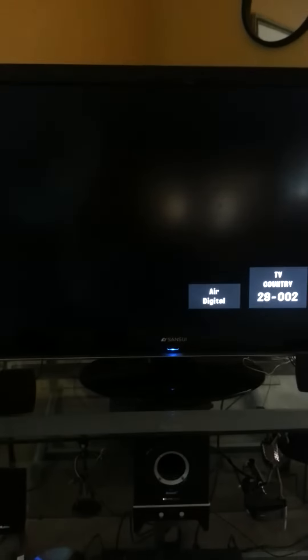Let me show you the channels. I'll go up on the channels. That's my country station there. It has a few channels — not the most always desirable channels, but it has a lot of channels.